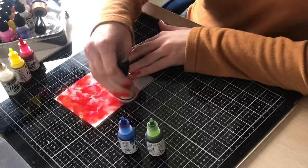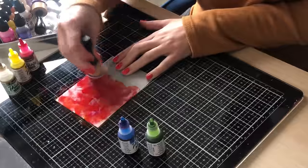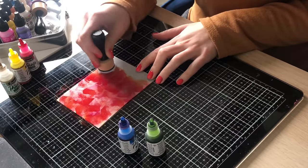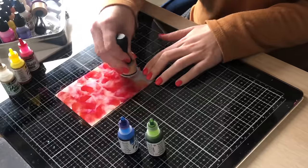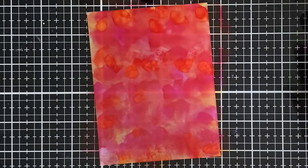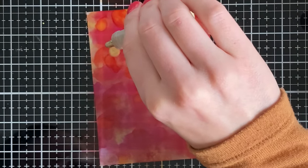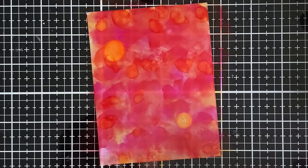Depending on how many layers you do, this should dry relatively instantly on your first layer — just keep going until you're happy with it. This adds a little something. And if you ever run out of alcohol ink cardstock, this is a great way to still use your alcohol inks, or vice versa. These colors work just like Ranger, but I wanted to show you the gold and how it just kind of explodes when it goes onto the vellum.